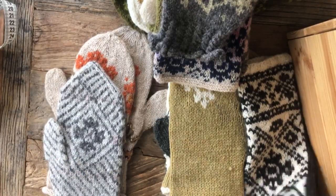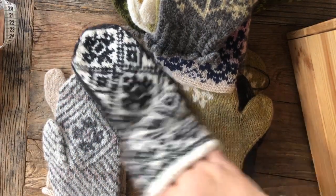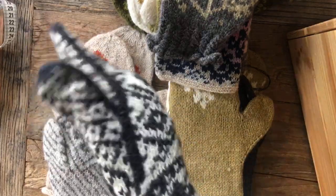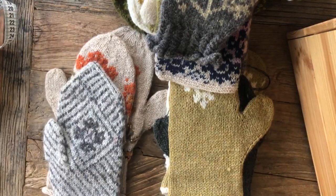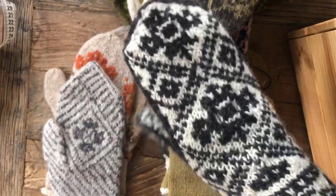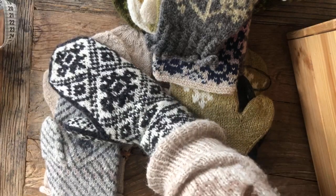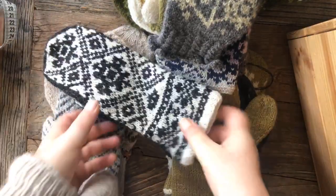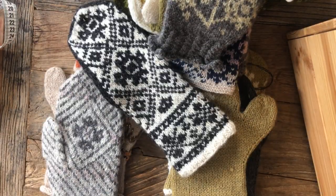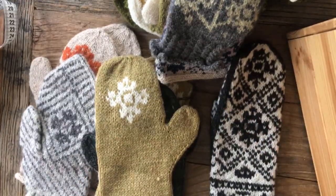Going from May into June, we have this one, and this one is inspired by the Selby mittens. We have a lot of Selby mittens in my family from the 1950s and 60s, and I was inspired by those to create this one. It's not a Selby mitten, and I'm not messing with the Selby mittens — there are so many different versions of those mittens, and I'm just being inspired.